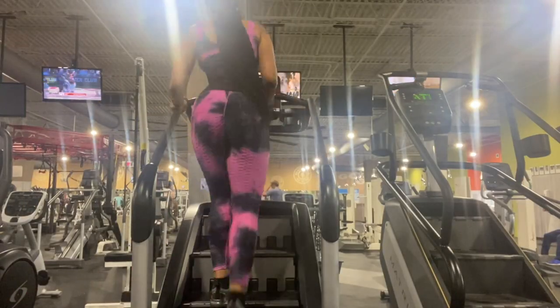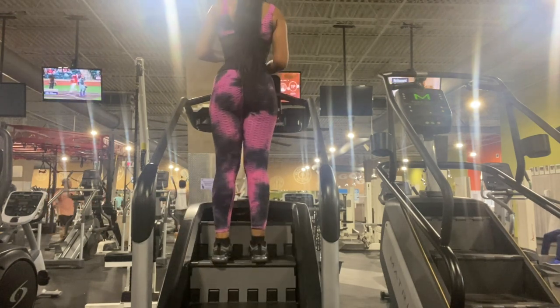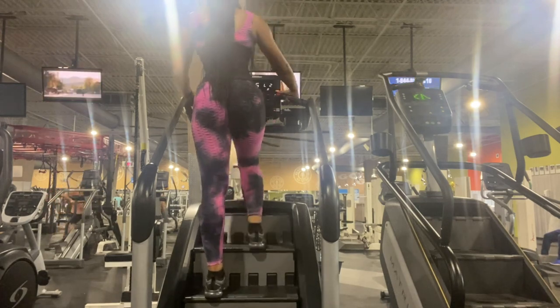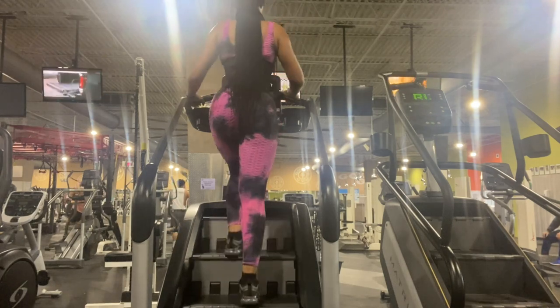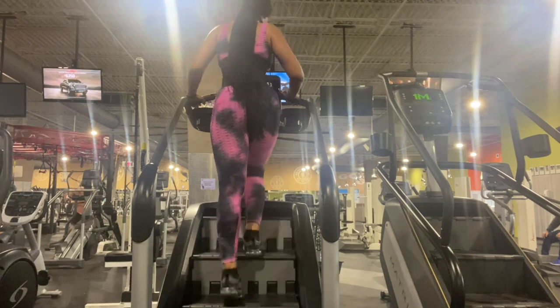Alright y'all, now we're getting on the stair master. This thing is rough — if you're a beginner, take it easy, take it slow, and take your time. This is a little more challenging than the treadmill because it's already at an incline and you're just going up steps the whole time.